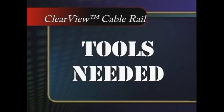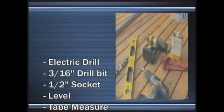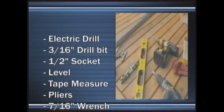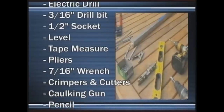To get started on your new Clearview Stainless Steel Cable Rail, you will need the following tools: an electric drill motor with a 3/16th inch drill bit for the pilot holes, a half inch socket with driver, a level for plumbing the posts, a tape measure, a pair of pliers, and a 7/16th inch wrench.